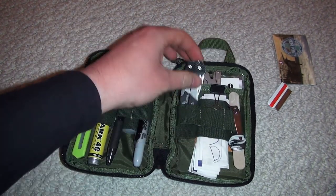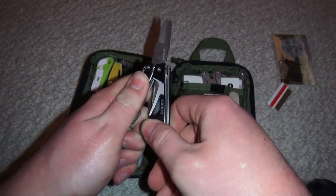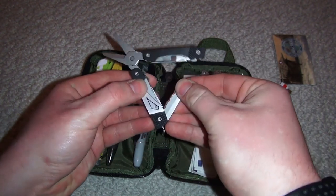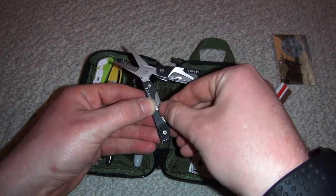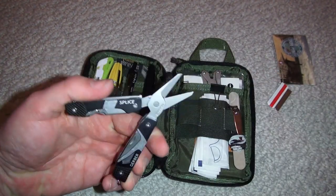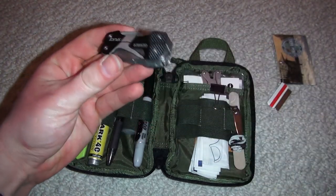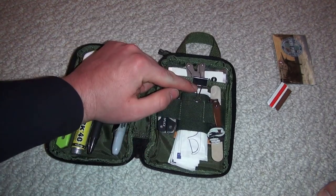We have our Gerber Splice — a really handy, cheap but very high quality little tool. If you don't know what Gerber is, I suggest you start learning. It has serrated blades, scissors, screwdrivers, a bottle opener, and nail files. Primarily the scissors are really razor sharp. You can find a review on the Gerber Splice — about 20 bucks at your local Sports Authority. Awesome piece.